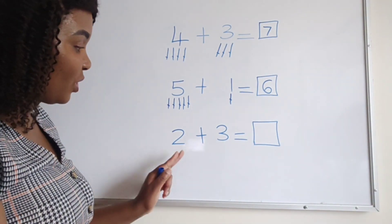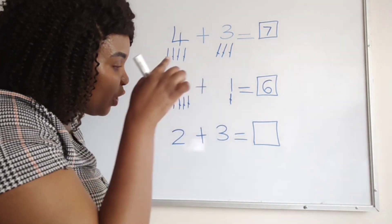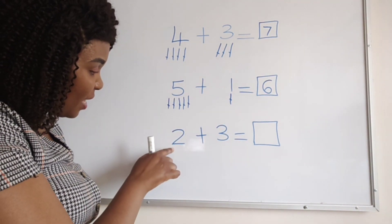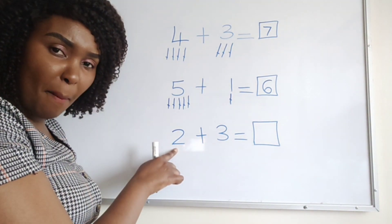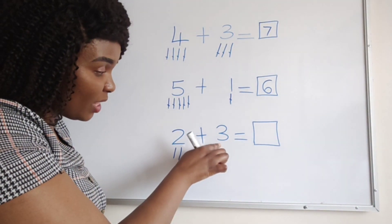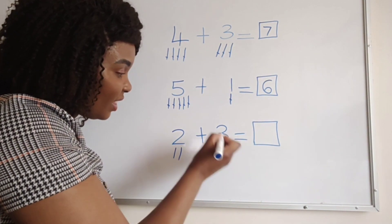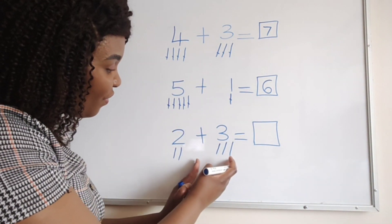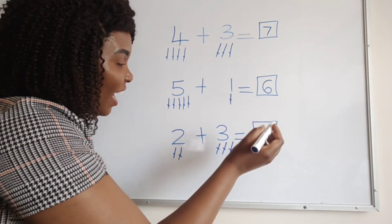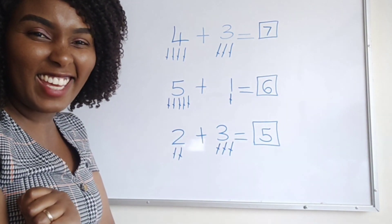Then we read: two plus three equals. I come here — this is number two, so I draw two sticks: one, two. Then I come to this number and draw three sticks: one, two, three. Then I count all of them together: one, two, three, four, five. They are five sticks. Super easy — one, two, three, four, five.